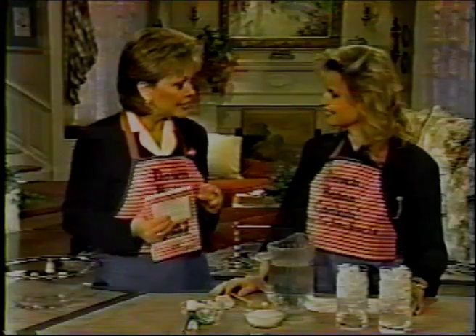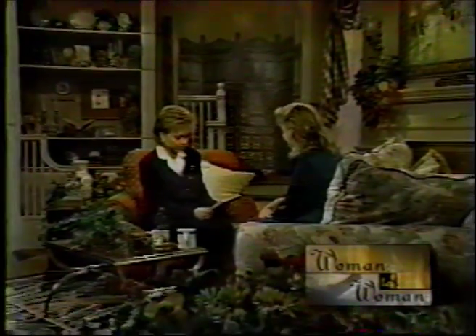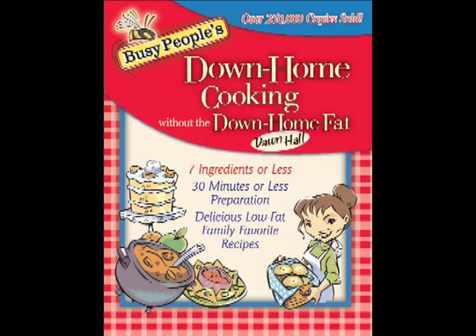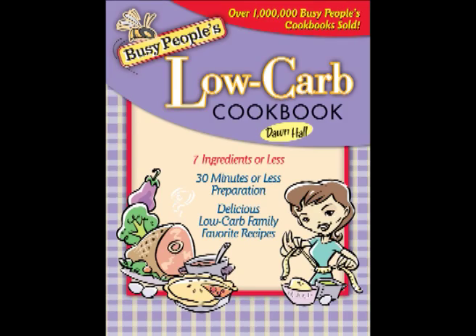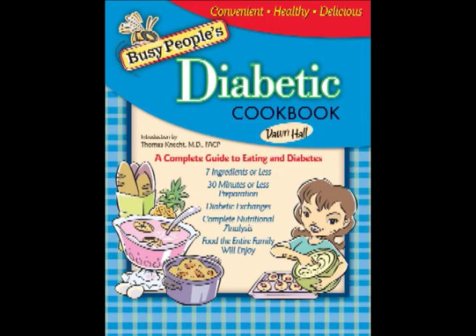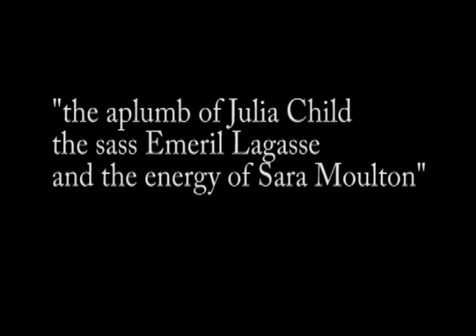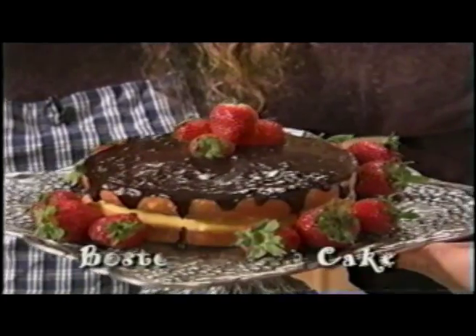Dawn Hall has appeared on the Food Network, QVC, The 700 Club, Woman to Woman, Life Today with James Robinson, Aspiring Women, and news programs for affiliates of ABC, NBC, CBS, Fox, and CBN. Her Busy People's Slow Cooker Cookbook was selected by Southern Living Magazine as one of the top 10 Slow Cooker Cookbooks. The Pittsburgh Tribune review says she has the aplomb of Julia Child, the sass of Emeril Lagasse, and the energy of Sara Moulton. She's a popular event, conference, and inspirational speaker full of energy, insight, and clever ideas.